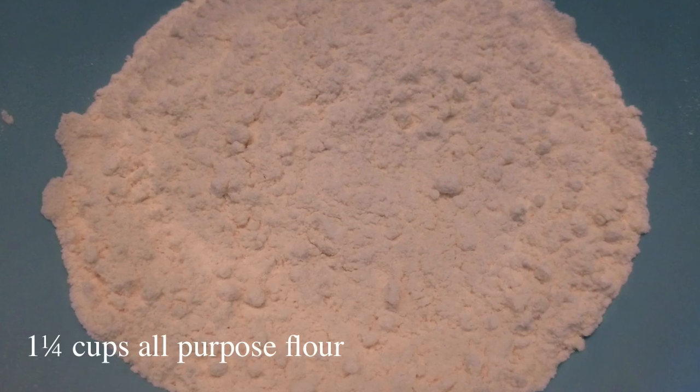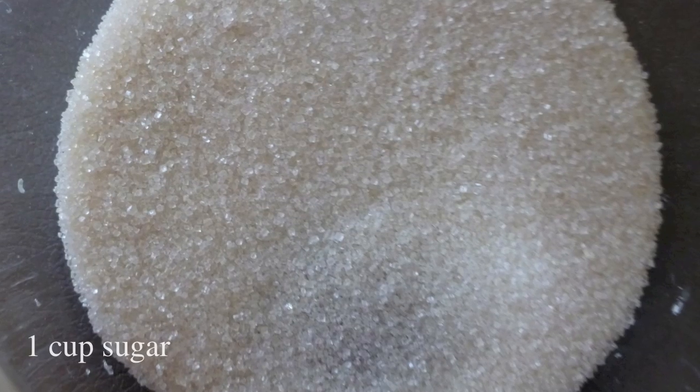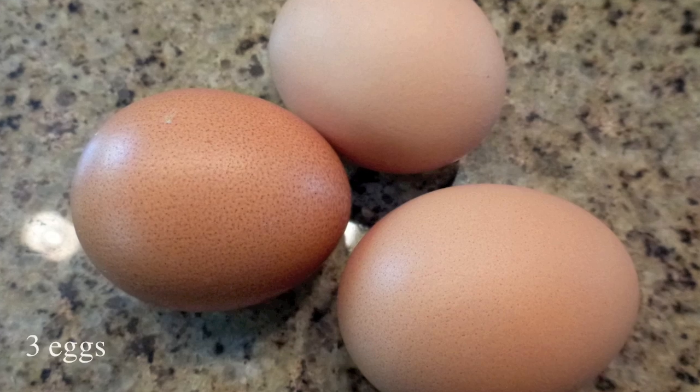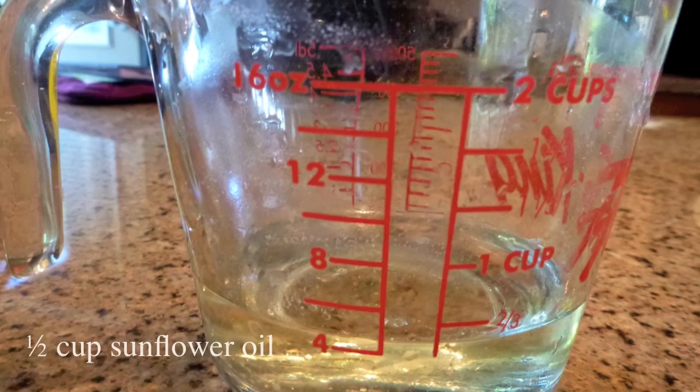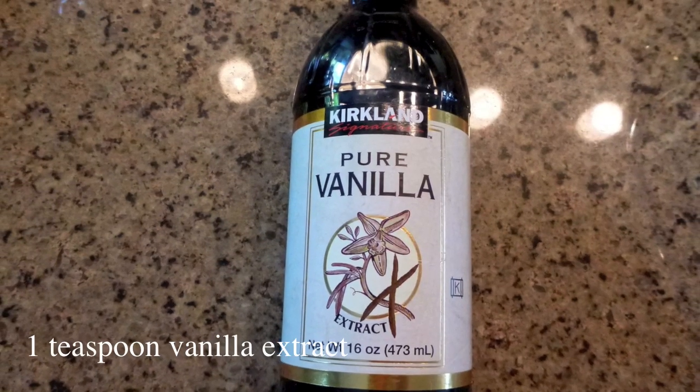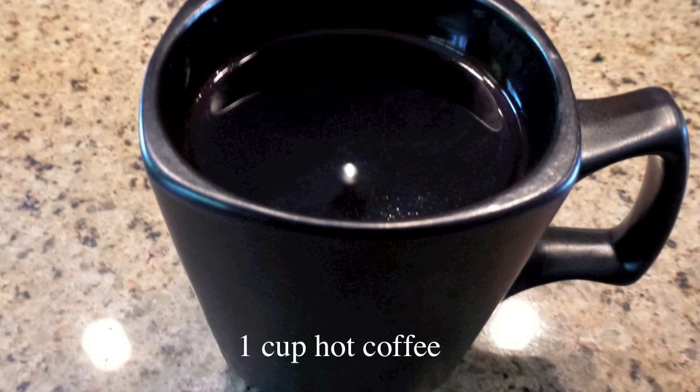For this recipe you will need obviously flour, sugar, good quality cocoa, eggs, vegetable oil, baking powder, natural vanilla extract, and a cup of hot coffee.